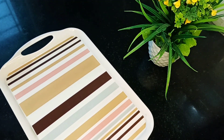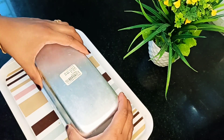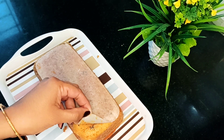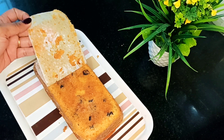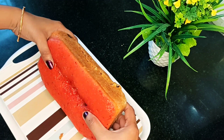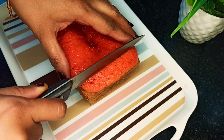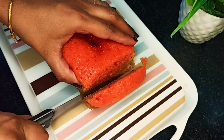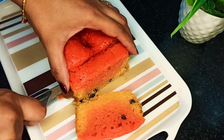Now let's put a plate or tray to reverse the cake. Now let's remove the butter paper. Now cut these pieces. Cut these pieces lengthwise — it's easy to make an orange cake.